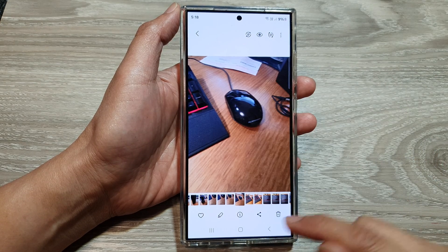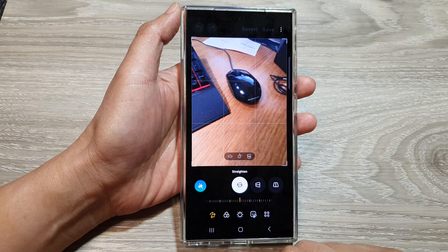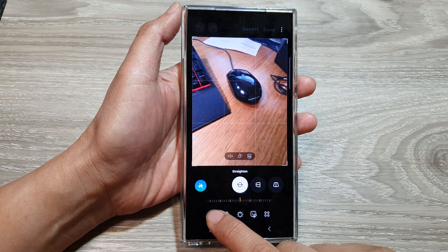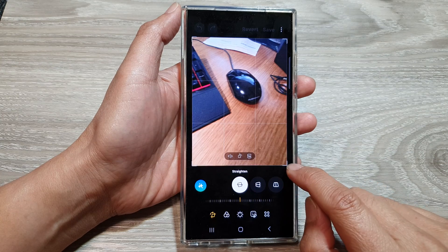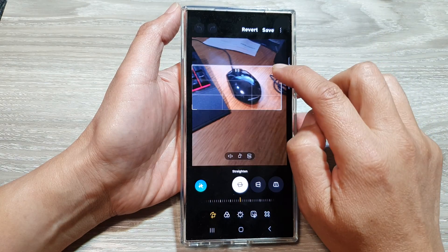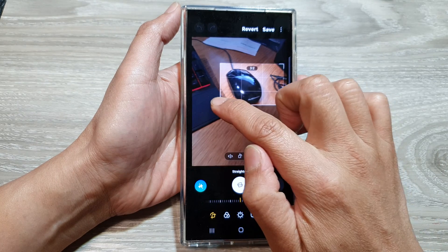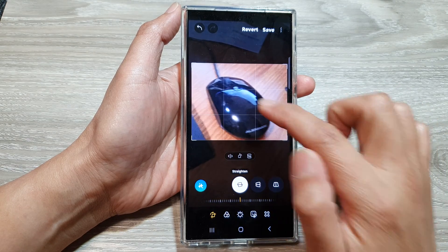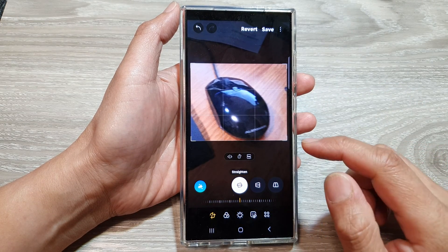I want to crop the mouse, so tap on the edit button. Next, tap on the crop button down here, then tap on the transform button. Tap on the selection handle at the other corner and drag it like this. You can move the image around within that selection box. Once you are happy, proceed to save.